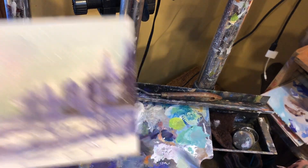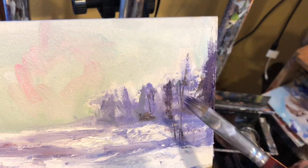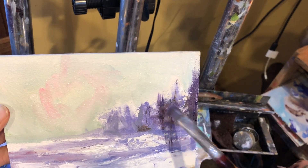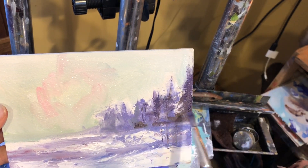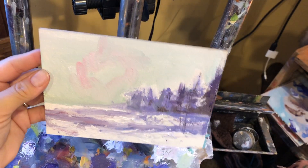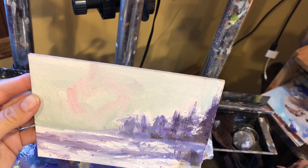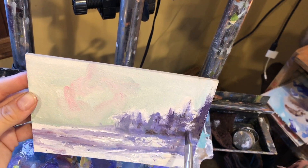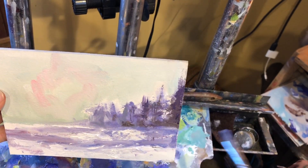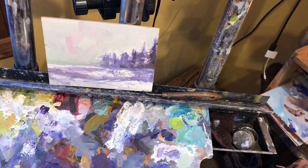Dab over the sticks in certain places, especially at the bottom — they've got to come up from somewhere. Just dab, dab, dab. Now we're starting to create what looks almost like a nice little happy winter scene. We're going to wipe some of these out because they're not really there. I'm using the palette knife and the brush together in combination to kind of create this illusion.